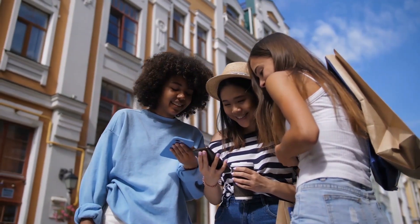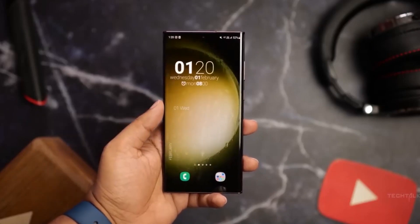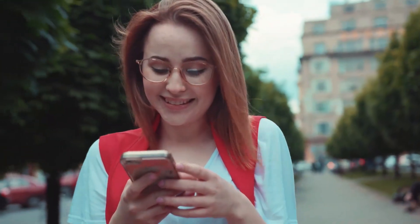More and more news about the specs of the Galaxy S23 Ultra keep appearing as its release date draws near, and we're here to address some of them for you.